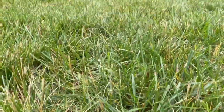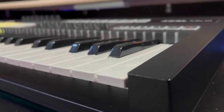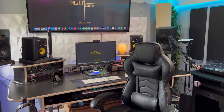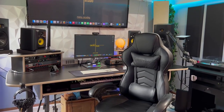Y'all are here for a studio tour, so let's get right into it. It's your man Chill Smith back with another tour of Chillville Studio — updated version. Let's get right into it.